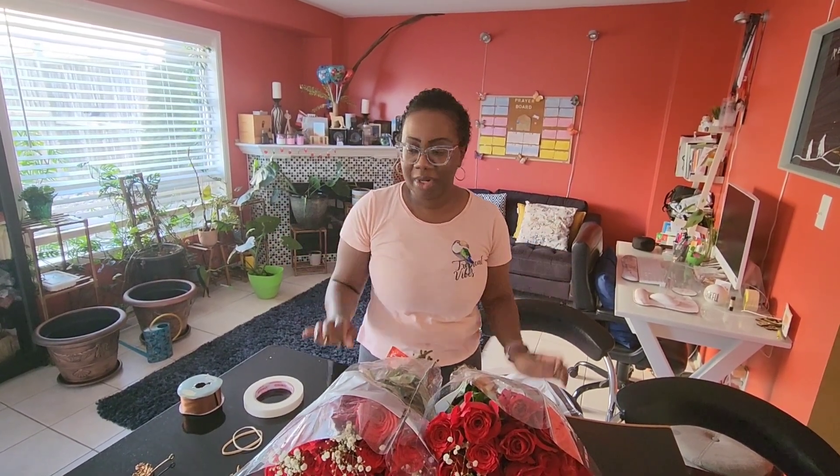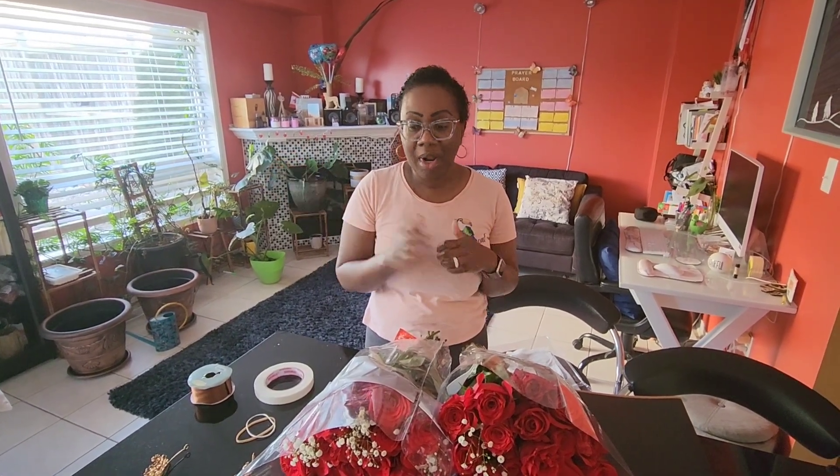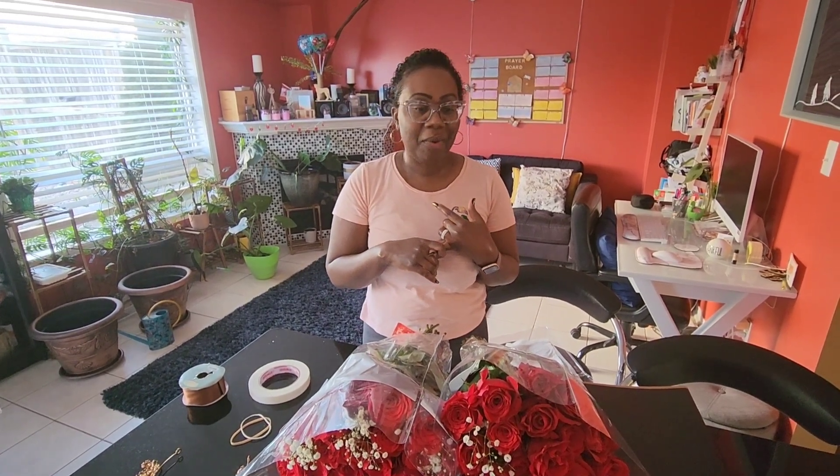Today I'm going to show you how to do your own floral arrangement at home. I've been seeing the Rameau Bouchon — a bouquet of roses that can range anywhere from 25 to 200 roses or more. My birthday is coming up, however you could do this for any occasion: birthdays, Mother's Day, Valentine's Day. I wanted to show you guys just how to do the arrangement.